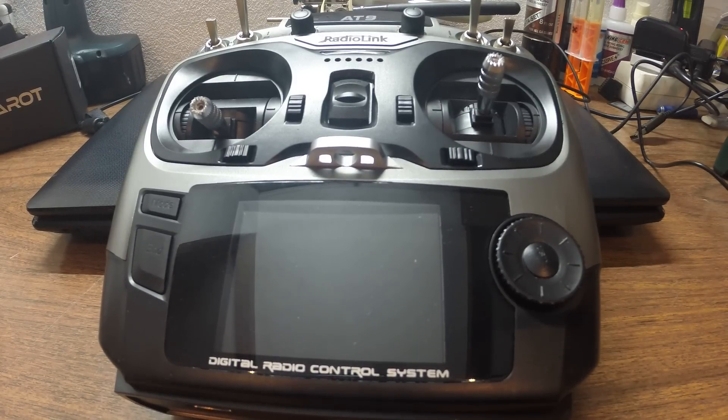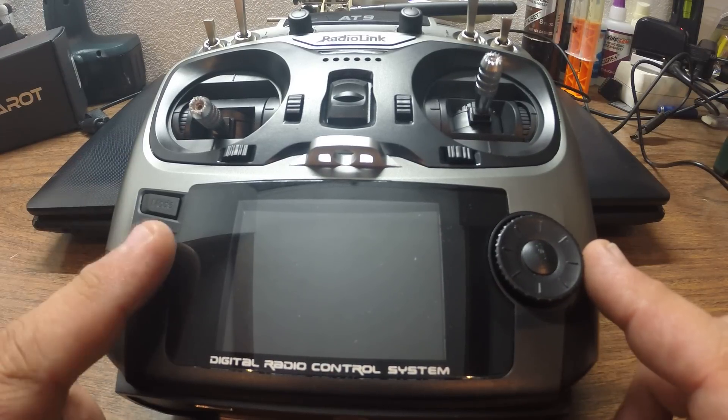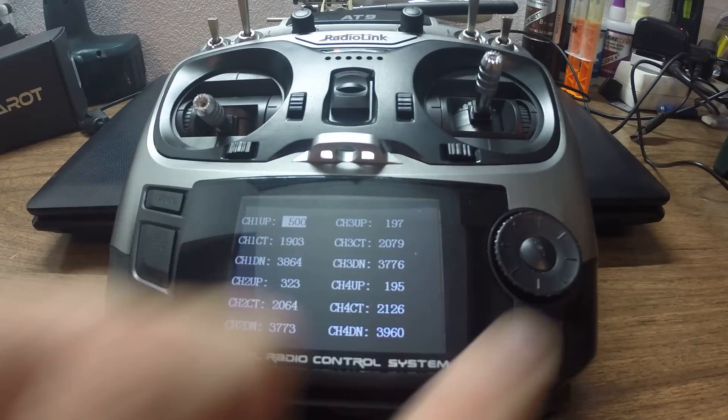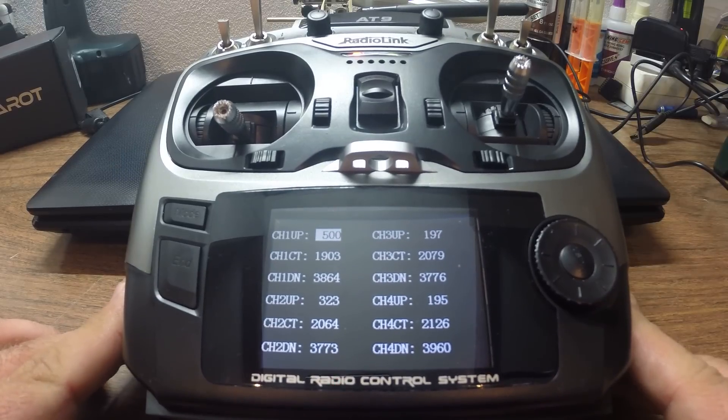The first thing you need to do is press these two buttons at the same time — the end and the push button. Go ahead and press them and turn on your radio. This screen will pop up and here is where you're going to do your calibration.